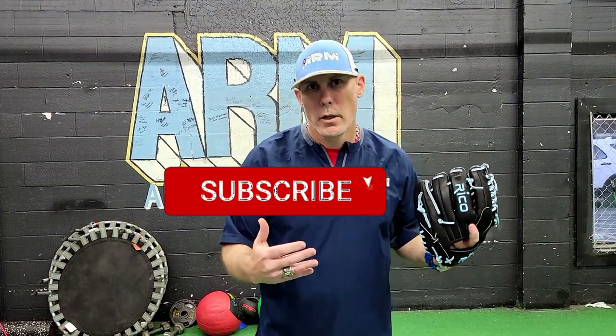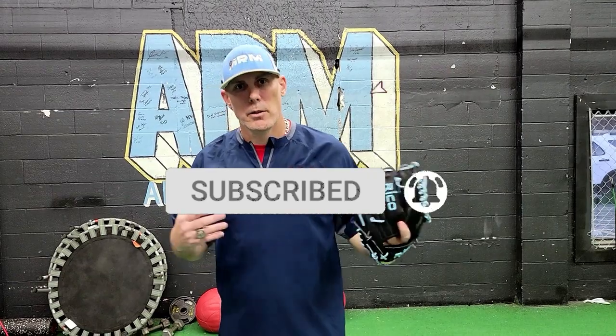Thanks for watching the video. I hope you enjoyed it. If you're new to the channel, please hit subscribe and show your support for more pitching tips, drills, exercises, and workouts as they relate to baseball. Until I shoot the next video, I'll see you guys next time.